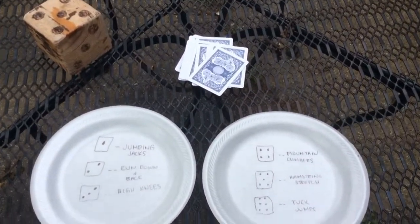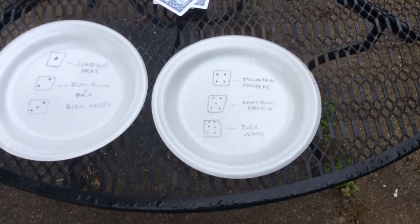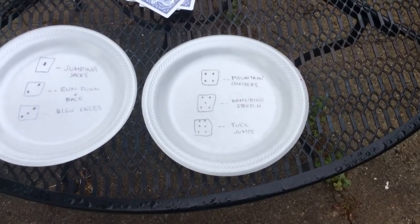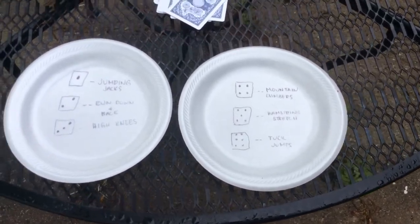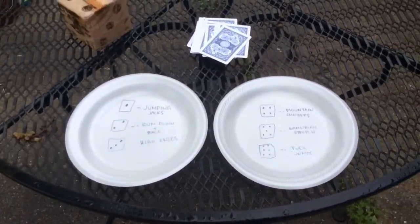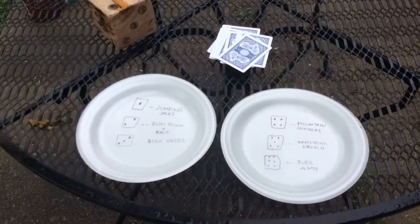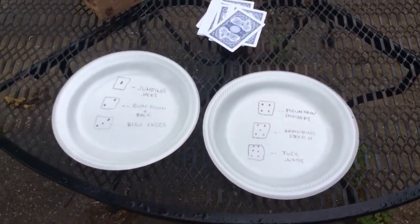For the hamstring stretch, whatever card you draw, that's just how long you need to hold the stretch — where you have both feet together, touch your toes, and then try to get your nose to your knee. For the sake of this game, an ace is worth 11 because one is kind of a wimpy number, and the face cards are going to be worth 10. So let's roll the dice and see which exercise we're going to do.